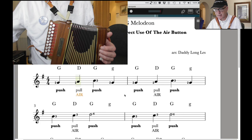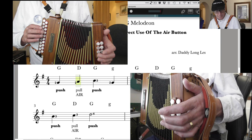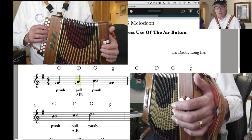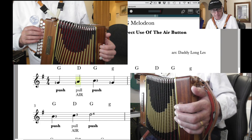On the second note of the bar — the note A — I've written the word 'air' underneath. We're going to use our air button as we play that note. I'm going to play the right hand and operate the air button — keep an eye on my left thumb as I push it. What that does is let more air into the bellows so the bellows come out, giving me more air available for the push notes that follow the A. I'm buying air for myself to use in the future.